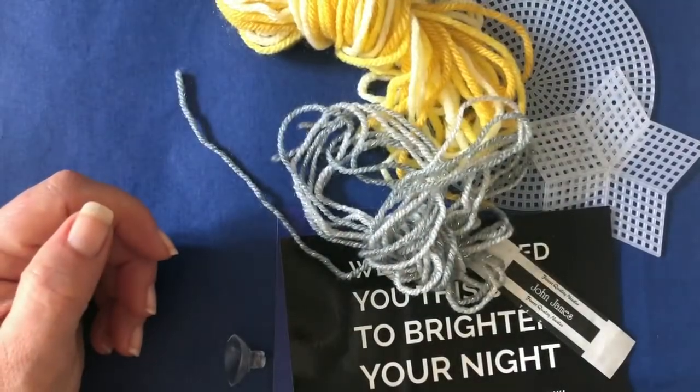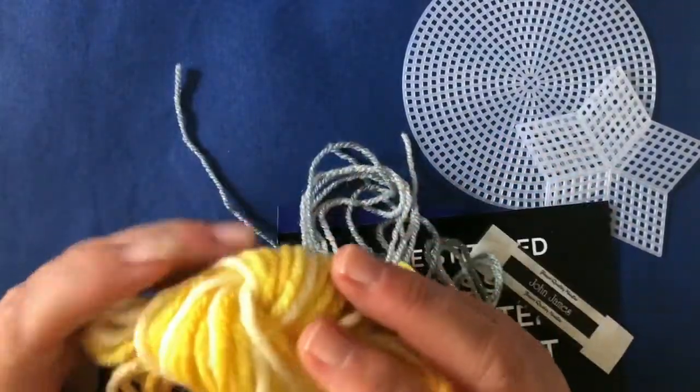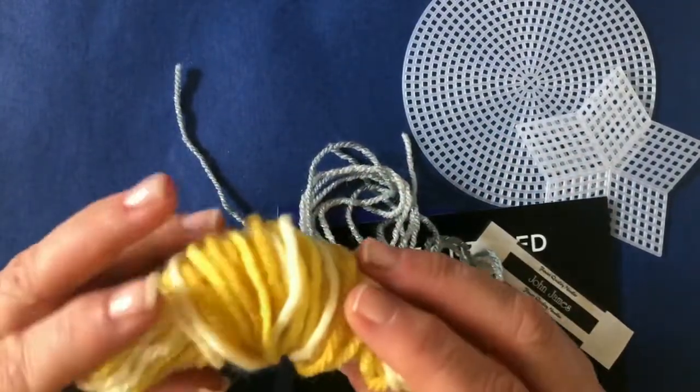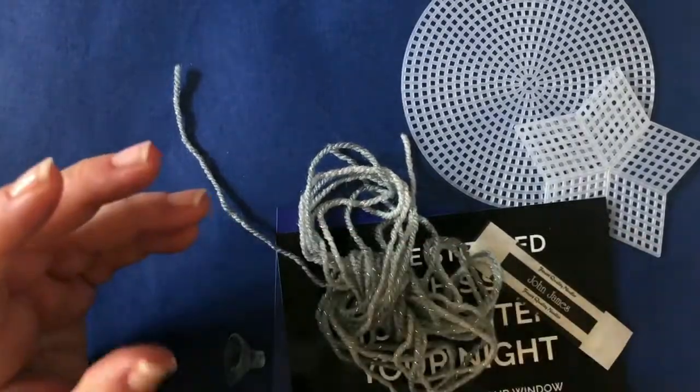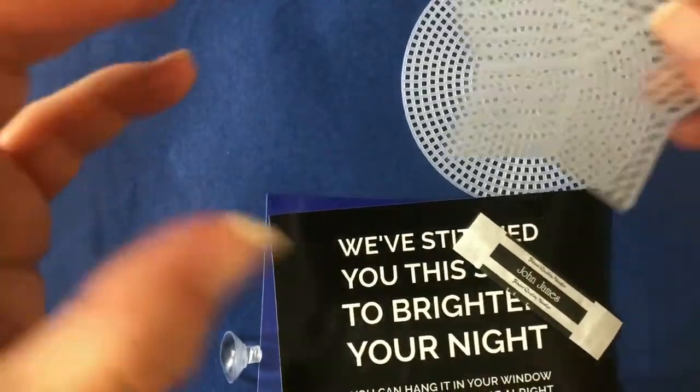You've got your lovely letter, and you've got a really beautiful lot of yellow wool. There are three different types of colour of yellow in this kit — including shiny wool for your shiny star.